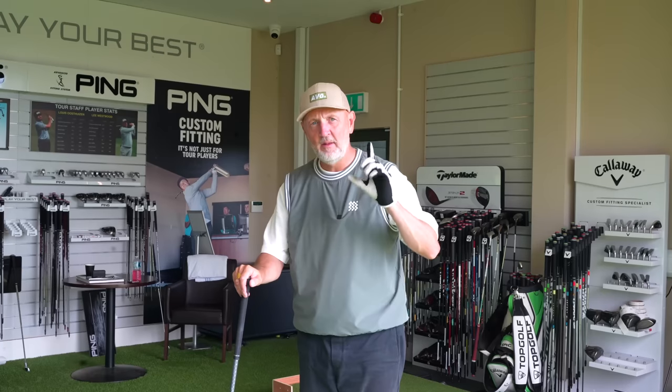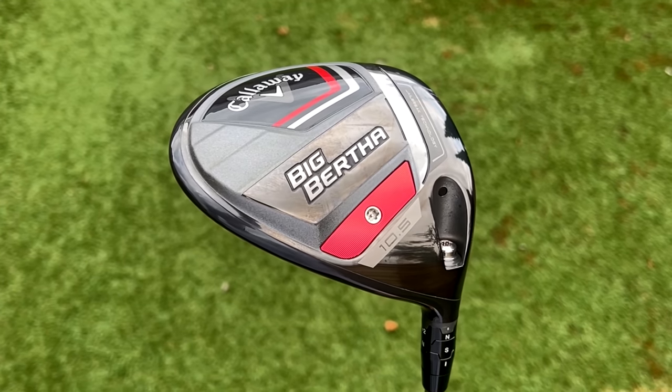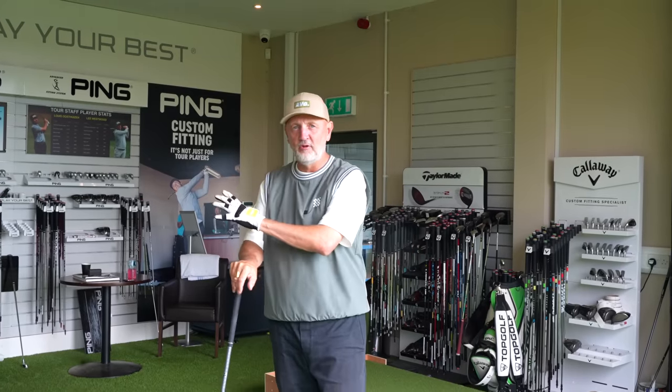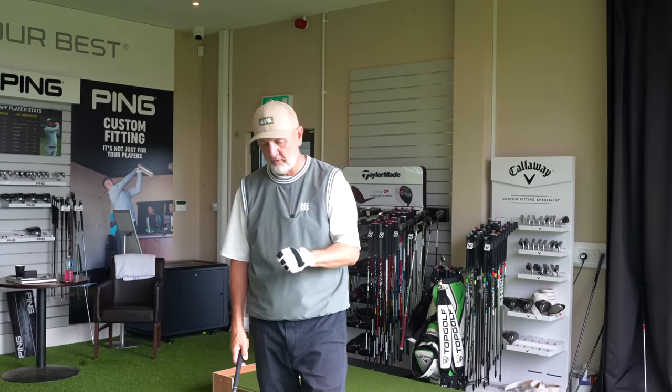There is one other major separator: the visual offset at address, and it's significant. The Big Bertha lineup is designed to do one thing — it's aimed at golfers who slice the ball, so there is significant offset. The Paradigm has less offset — it's a more neutral setup. So I'm expecting to see a straighter ball flight to neutralize my personal fade with the Big Bertha 23. Obviously if you draw the ball, it's not something you'd be looking towards anyway.